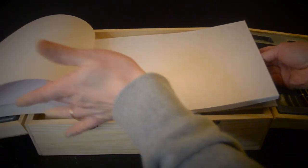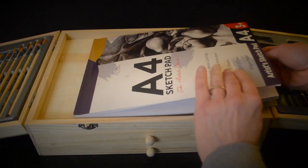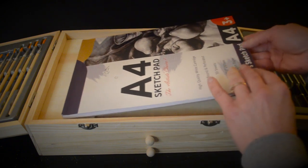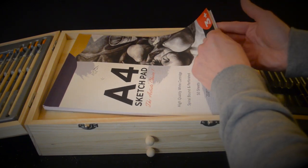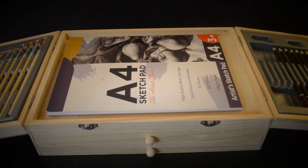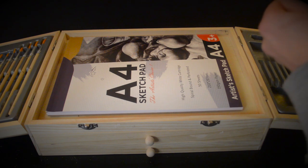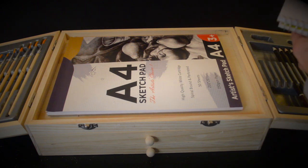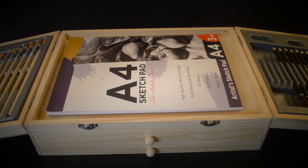Just taking a quick flip through, it seems as though all of the remaining pages are intact. I'm going to jot down that the sketch pad is intact. Do you agree? Okay, this is all right for you. Alright.